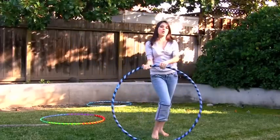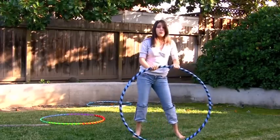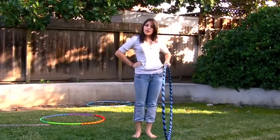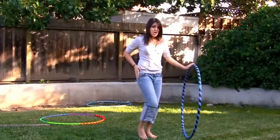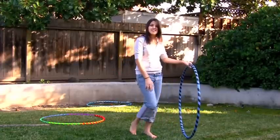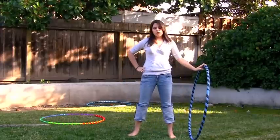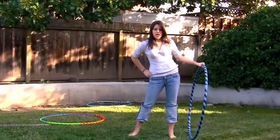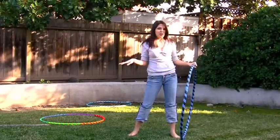Hula hooping is all about control — learning how to control certain parts of your body in a certain way. For waist hooping, we're going to focus on the lower half of our body, which consists of the waist, the hips, the legs, and the bending of the knees. A common misconception that a lot of beginner hoopers have is that in order for the hoop to stay up and rotate, you have to move your hips in a circle or move your upper half as well. Both are wrong.